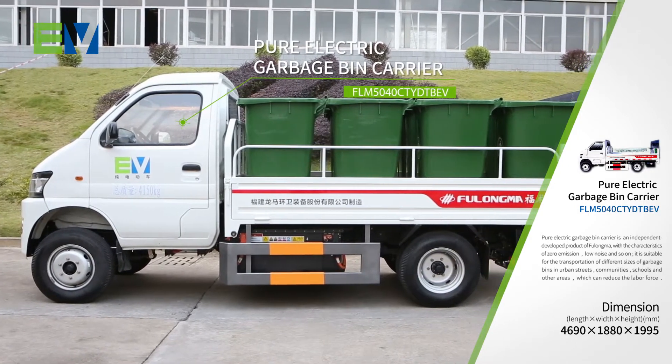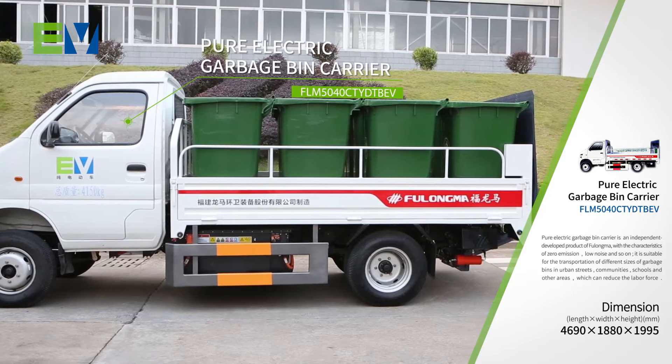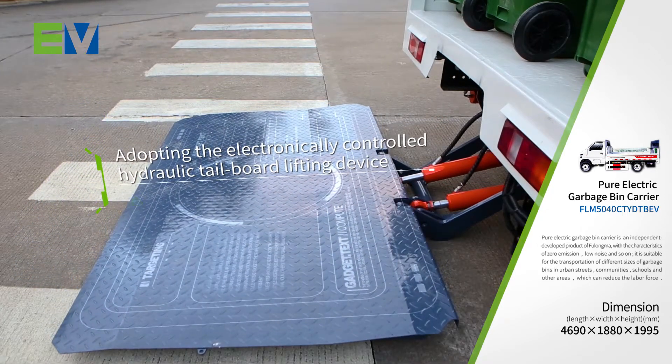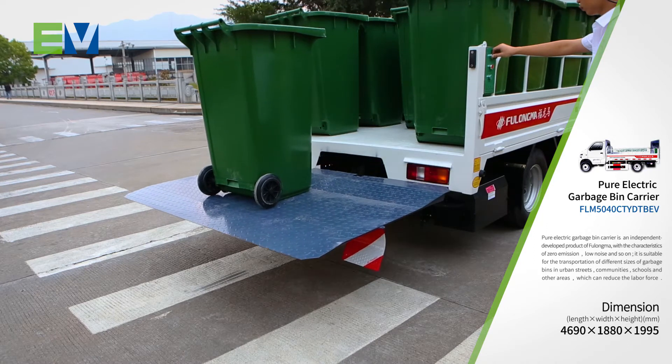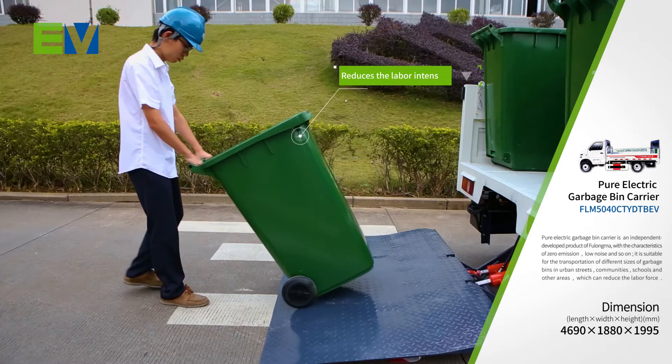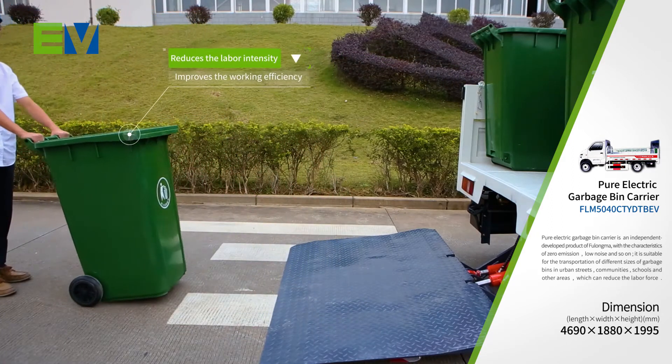FLM5040CTY-DTBEV, Pure Electric Garbage Bin Carrier, can be used to load and unload two garbage bins at a time by adopting the electronically controlled hydraulic tailboard lifting device. This reduces the labor intensity and improves the working efficiency.